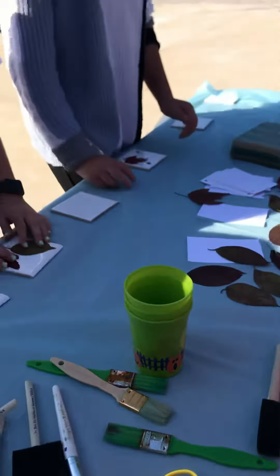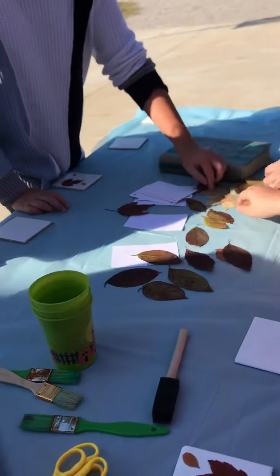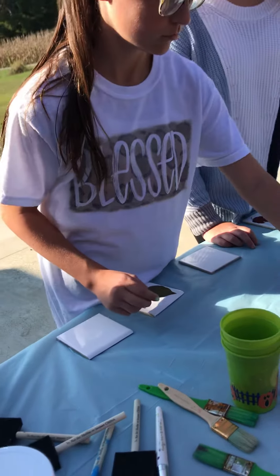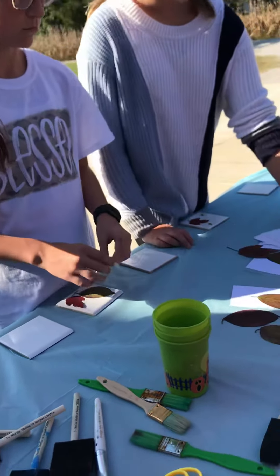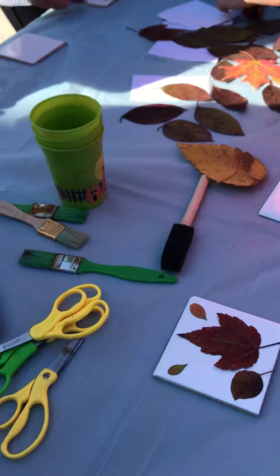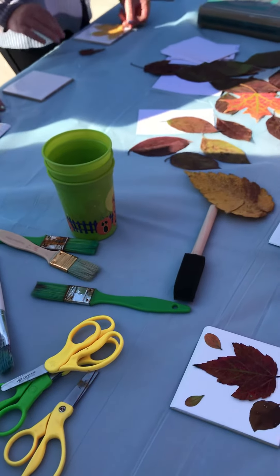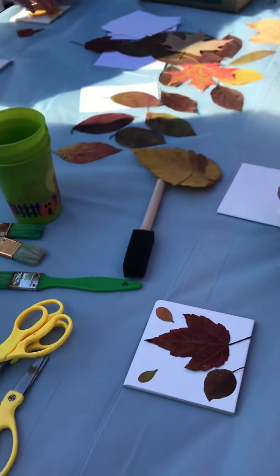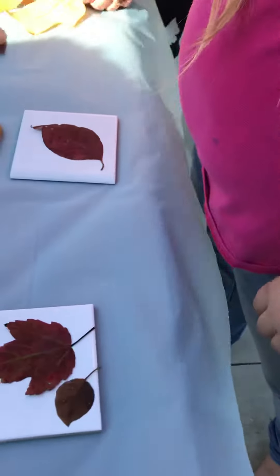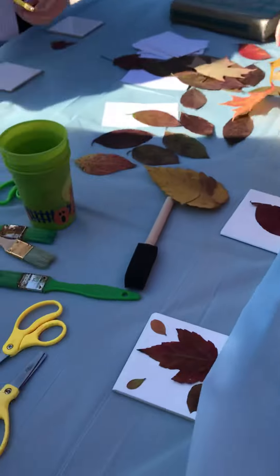We're going to cover the tile with Mod Podge, let it dry, and then cover it again — maybe three times to get it to the shiny finish. This one is the shiny one; I want it to shine. You can stack them on top of each other, layer them, and design however you want. And that'll be our tree craft.